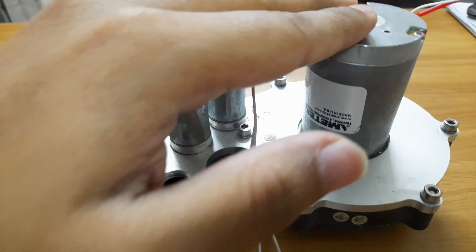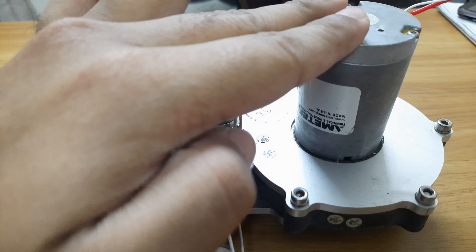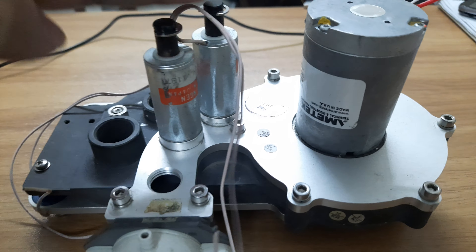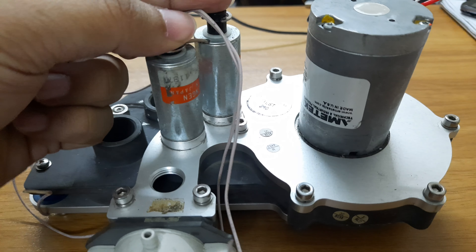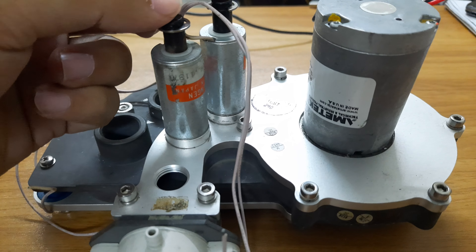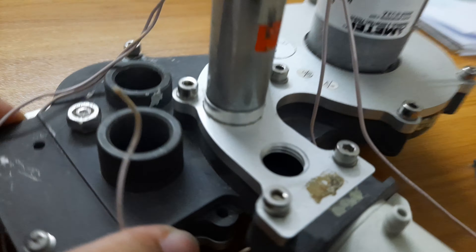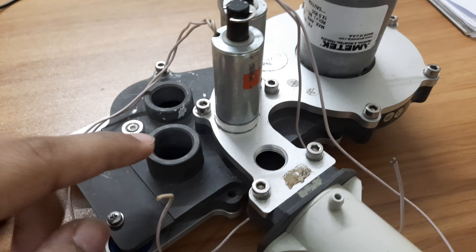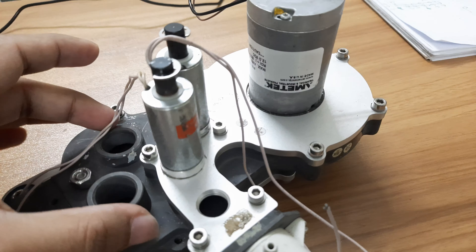So there are two kinds of control here: one is varying the RPM of the motor, and another is switching the actuator, which works as a solenoid and acts as the pressure release mechanism. Here is also the oxygen and air inlet port.